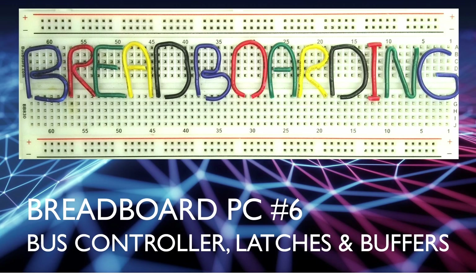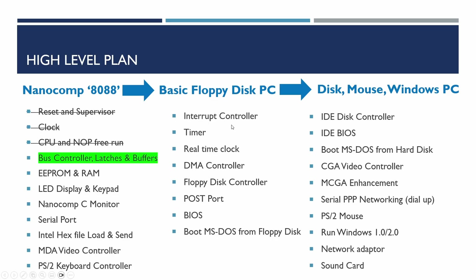Welcome to Breadboarding. This is video six in the Breadboard PC series and in this video we're going to be adding the bus controller latches and buffers. Our high-level plan is building out an equivalent of the NanoComp but using the 8088. The NanoComp 6809 project was the previous series, and in the previous video we tested the CPU doing a free run using no operation codes.